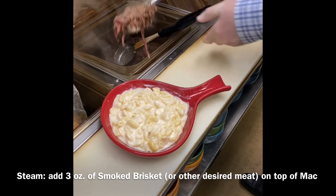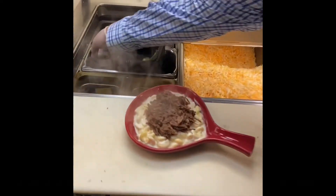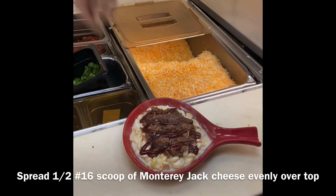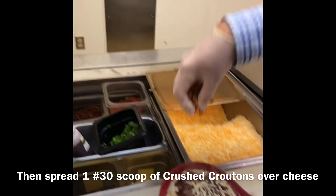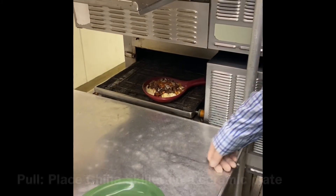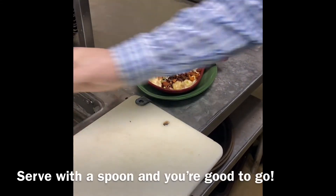Come on down to the steam table. We're going to take our smoked brisket — it's going to be right on top. Slide it down to the cold table. We're going to drizzle our tequila lime barbecue. We get a little bit of our Monterey Jack cheese. Then we're going to top it off with those crushed croutons from earlier. Then we run it through the oven. Coming out of the oven, slide that down to a liner plate, and it's going to get a sprinkle of green onions. We're good to go.